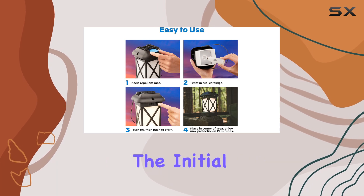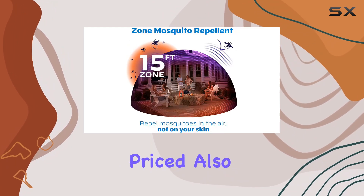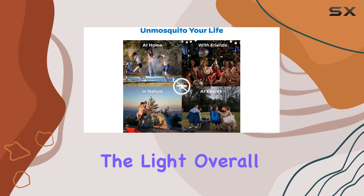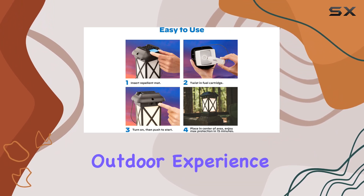A few things to consider: the initial investment is a bit higher than some other repellent options, but the refills are reasonably priced. Also, remember to purchase AA batteries for the light. Overall, the Thermacell Mosquito Repellent Lantern is a solid choice for creating a more comfortable outdoor experience.